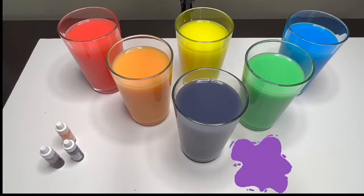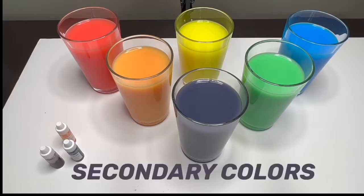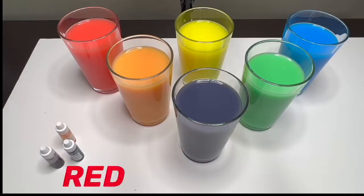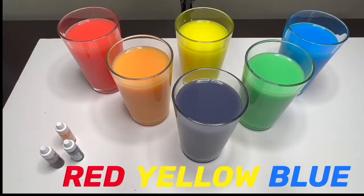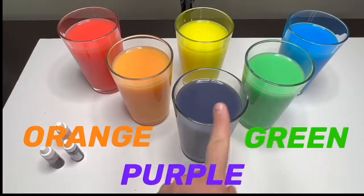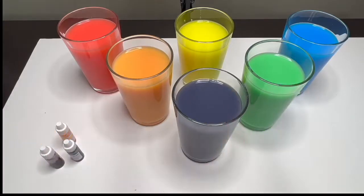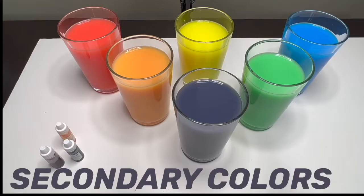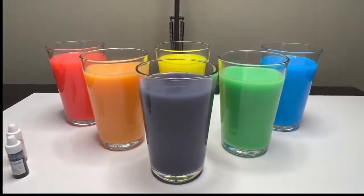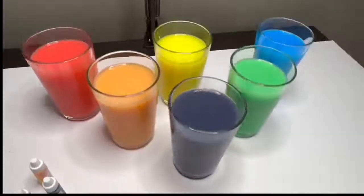These three new colors that we made are called secondary colors. Orange, green, and purple are called secondary colors. Look at that — they are so bright!